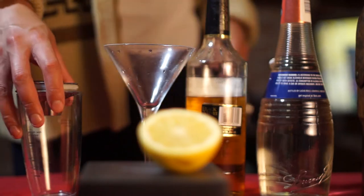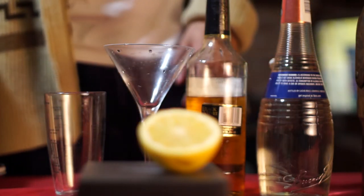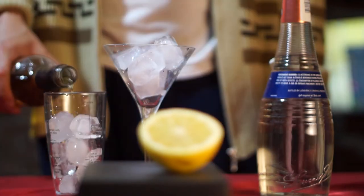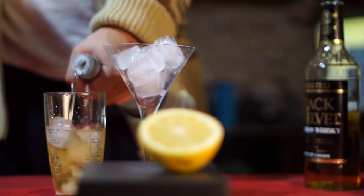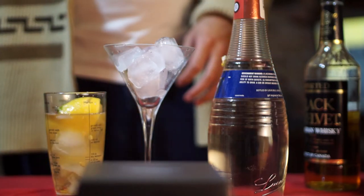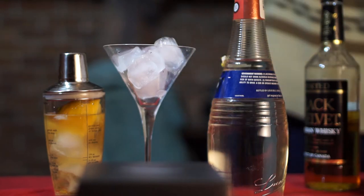Hey everybody, as usual everything you need is in the frame. Start by icing your glass and shaker, add two ounces of your whiskey or cognac of choice, half an ounce of triple sec, and half a lemon squeezed.